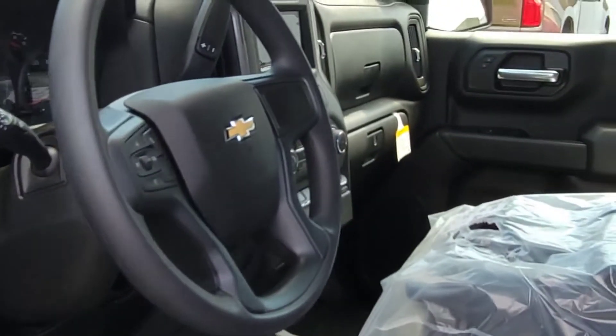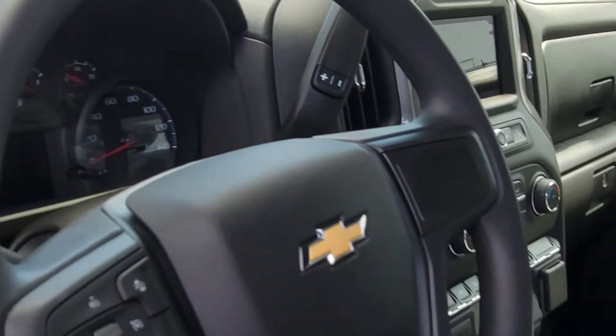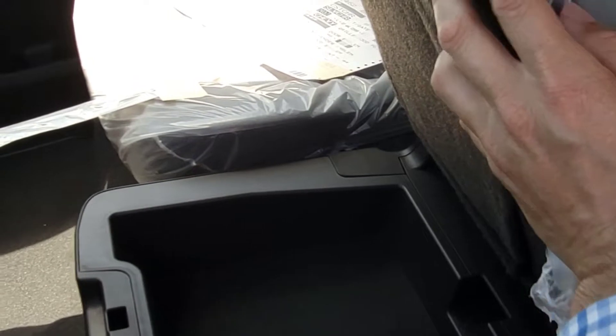Let's see what else is going to be new — of course it always came with cruise control. The under-seat storage: it still has storage in here, but underneath the seat you now have lockable storage for all your goods.